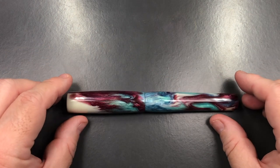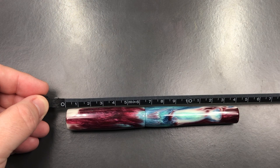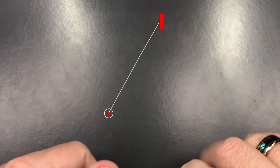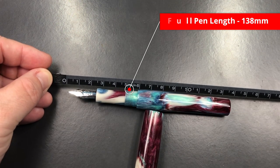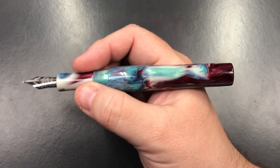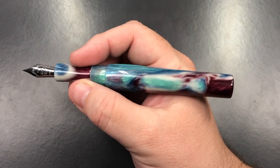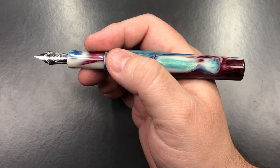Let's do a size check. This pen is about 143 millimeters in length. The length of the cap is about 65 millimeters. To the tip of the nib we're looking at about 137 to 138 millimeters. That is a good length pen — you can see this in the size of my hand. Obviously you can't post the cap, so you need to bear that in mind if you are a cap poster.